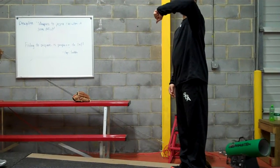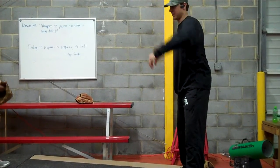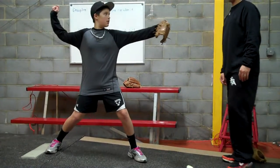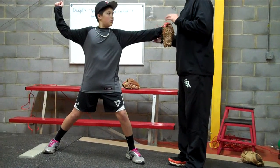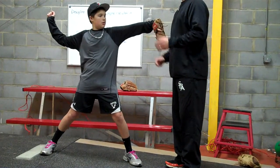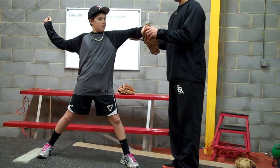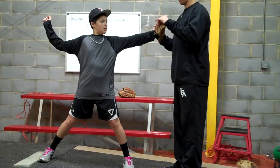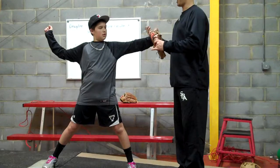Now with your glove arm — go through your delivery until you land and stop for me. Okay, that's a pretty good glove arm. Do you feel stronger right there or do you feel stronger right there? Because right there is good — here we're going to have a little bit more to use, rather than if I'm already there, then there's not much left. And there's also timing to it.